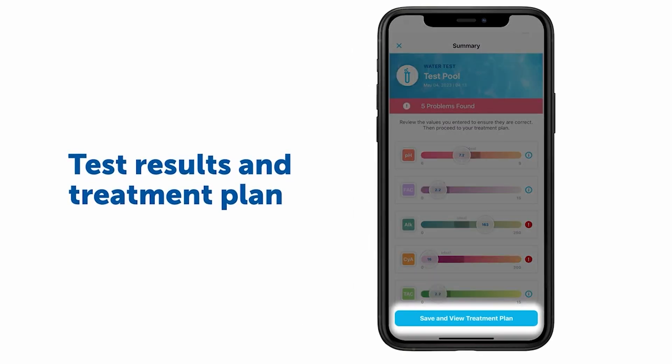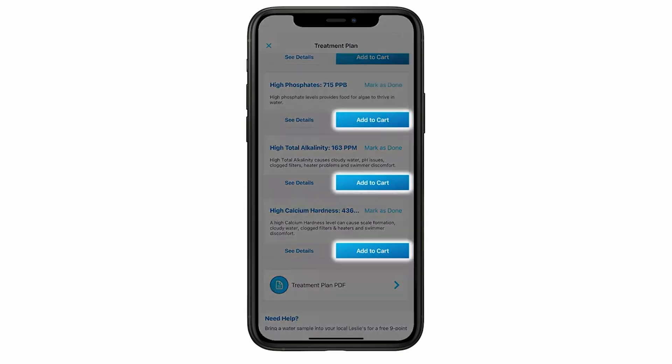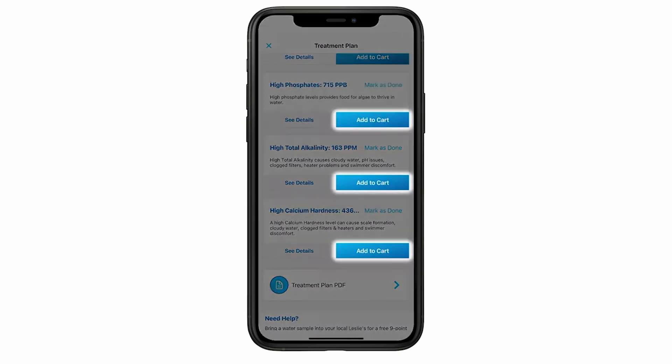And what's even better? An AccuBlue Home membership includes $50 worth of monthly credits, which you can use to order needed supplies right in the app. It's a membership that quite literally pays for itself, and the testing device is included for free. It's the best way to ensure your pool or spa is getting the care it needs while eliminating the guesswork involved.